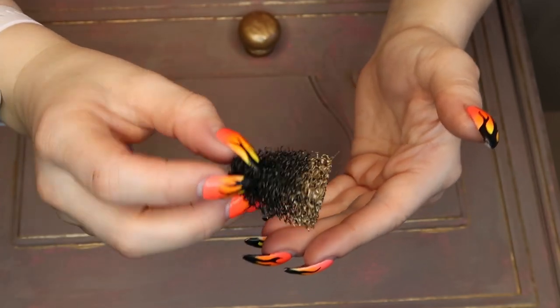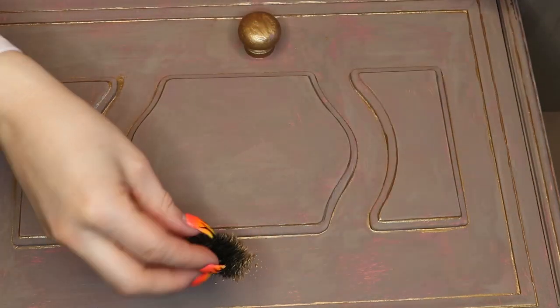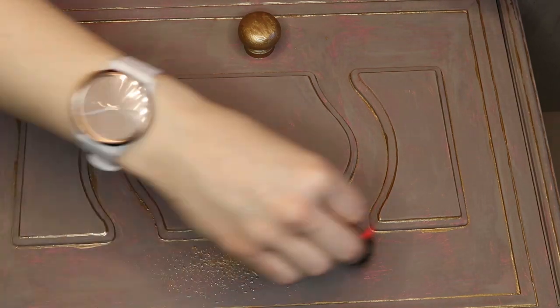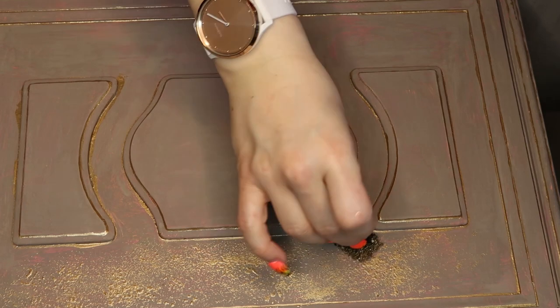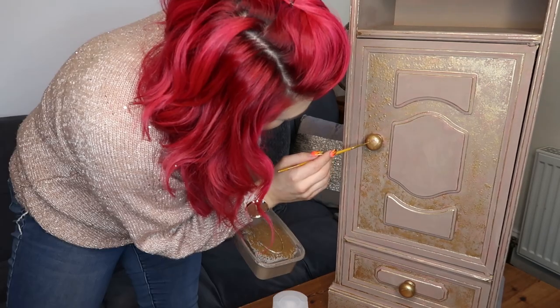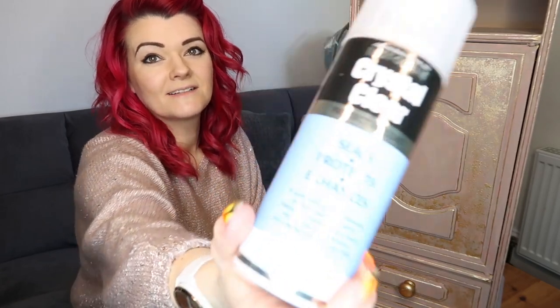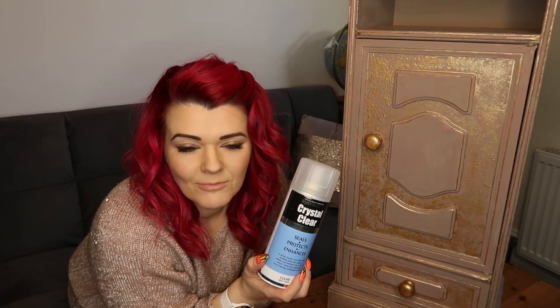We're going to use a little stippling sponge to do the rest of the gold detail. Take a little bit of the gold paint, dab off excess, and dab it onto the furniture — just onto the outer or the sunken pieces of wood. I've finished all the gold detailing, although I keep smearing near the door handle. I really like the pink and the gold and the greyish brown together. I'm going to finish off this piece by using clear spray paint as a top coat — take this unit outside, give it a good coat of varnish, and we'll finally be done.